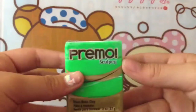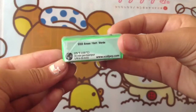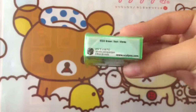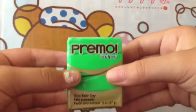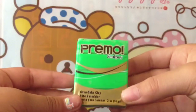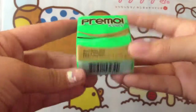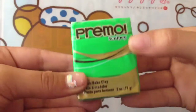Then I got this one. It says green, number 5323. On camera and behind camera, it looks like a very neon green — doesn't it look neon to you guys? I'm not sure, but I'm still going to use this. It's another Primo Sculpey. Most of them I got were Primo Sculpey.